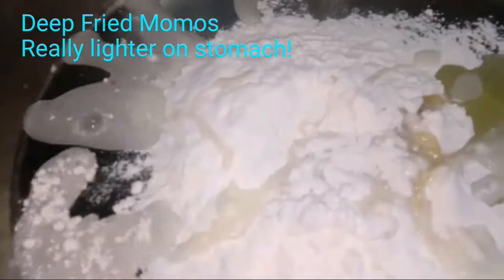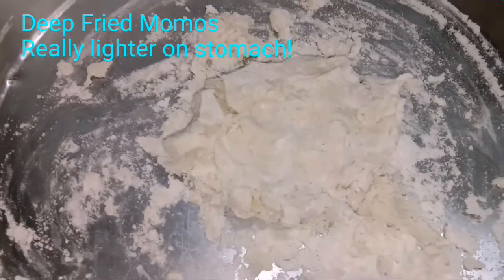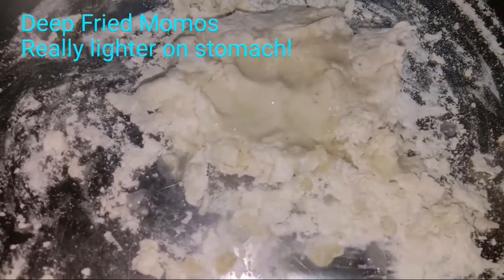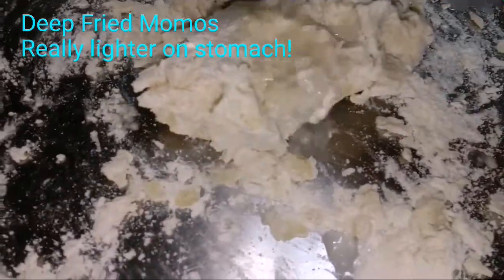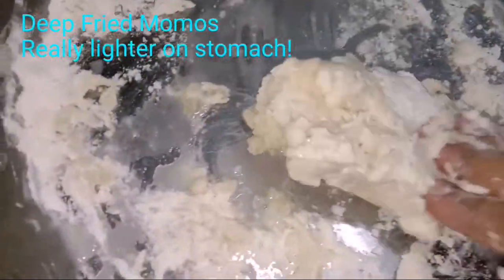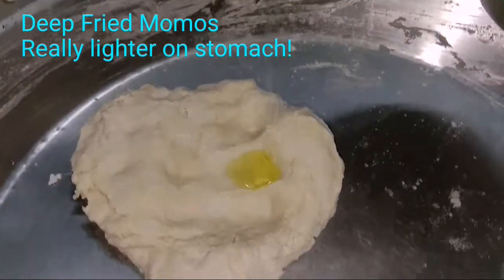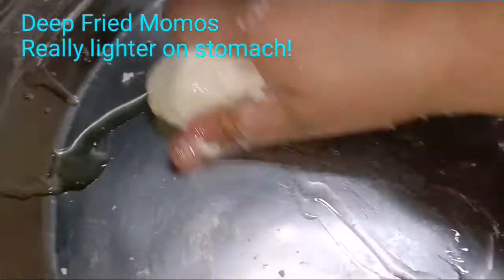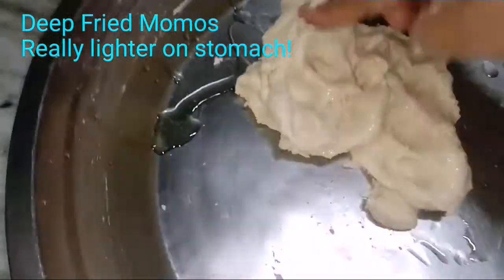Mix it well and knead. I need a little bit more water — similar to how you knead dough for chapati. About half a glass of water total should be sufficient. It may get sticky, so add a little more oil to make it soft. I've added a little more flour since the water went slightly over. Knead it with oil until it's really soft.